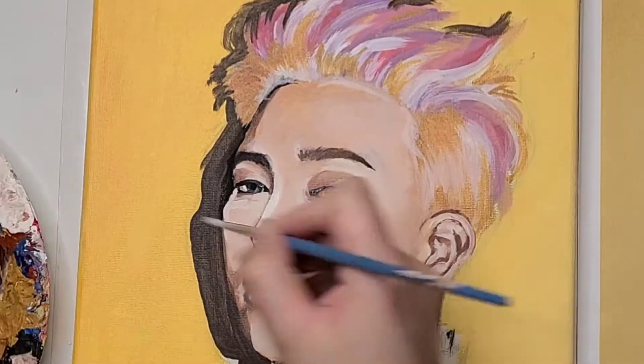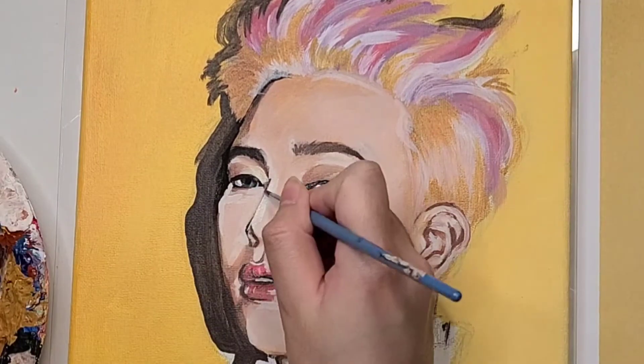After a lot of adjustments on his facial features, he's finally starting to look like Jimin.